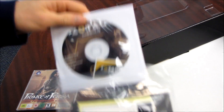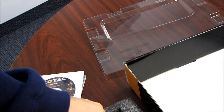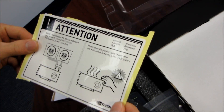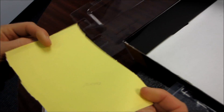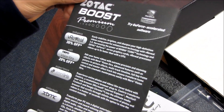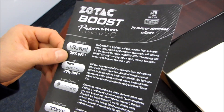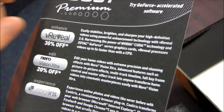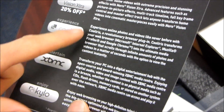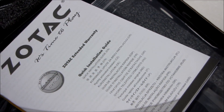You get an installation CD as well as a case sticker. Throw away the installation CD and download the latest drivers from NVIDIA.com. You get a little warning sticker: 'Please allow the graphics card to cool after operation before removing it from your system.' Then we also get a coupon code for discounts on VReveal for sharpening high-definition videos as well as NeroVision Extra, and a couple other things that work with GeForce CUDA.